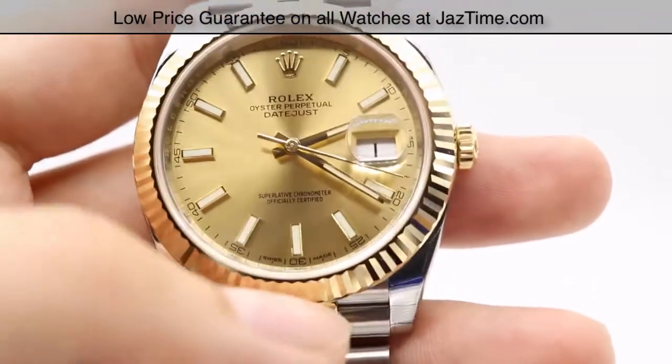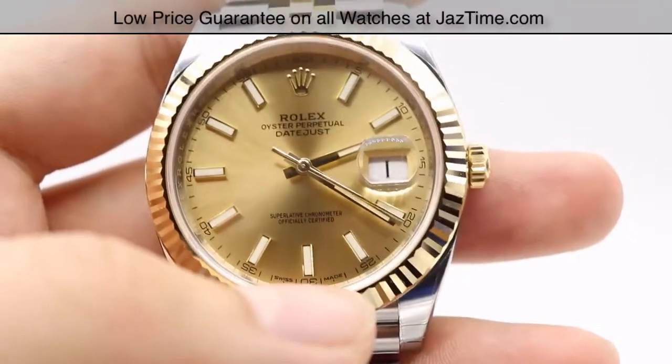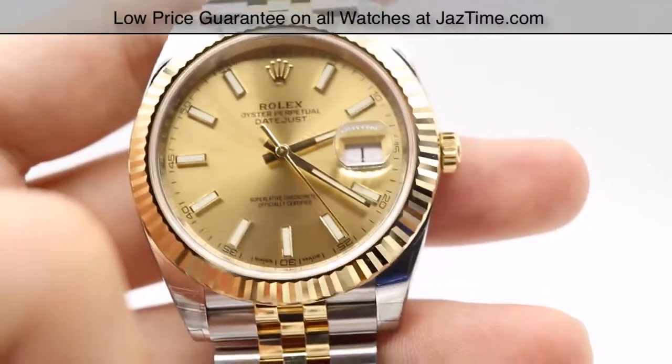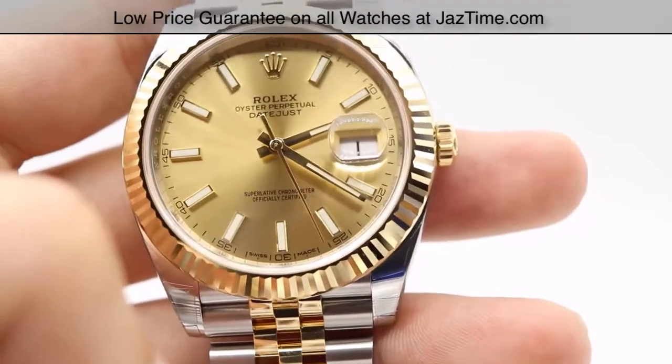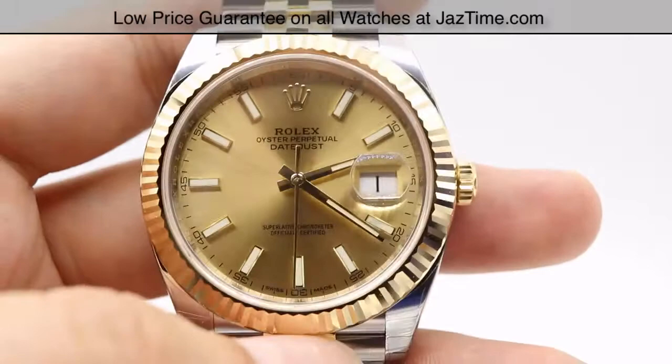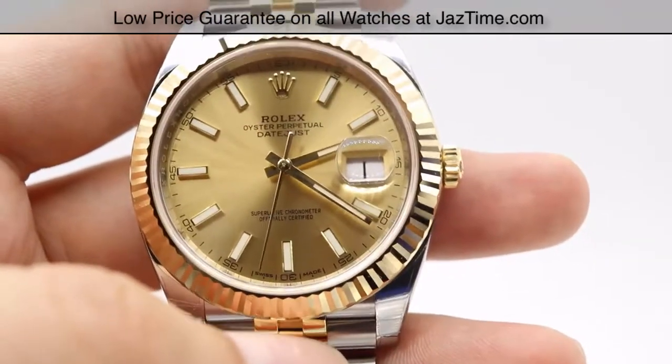You can also have diamond hour markers, and that's offered in champagne, black, silver, and white as well. There are no Roman and no Arabic hour markers for the 126333.